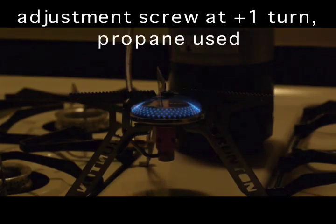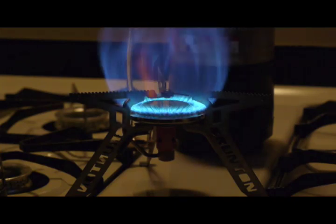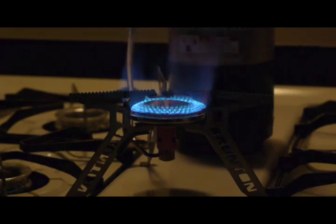I have now opened the adjuster one and a quarter turns from the lowest setting. I've started the Vesta. Now I'm going to turn it up one half turn, and off.